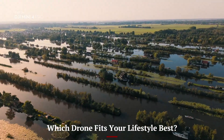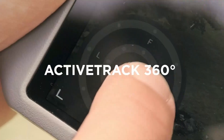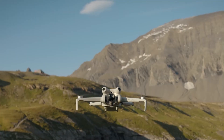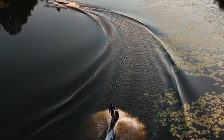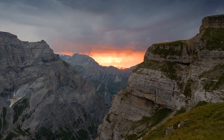Which drone fits your lifestyle best? If your typical drone sessions involve mountain hikes, city skyline shoots, or travel vlogging, the DJI Mini 5 Pro will fit seamlessly into your lifestyle. It's designed for portability, cinematic quality, and advanced aerial creativity in a wide range of conditions, as long as water isn't part of the equation.